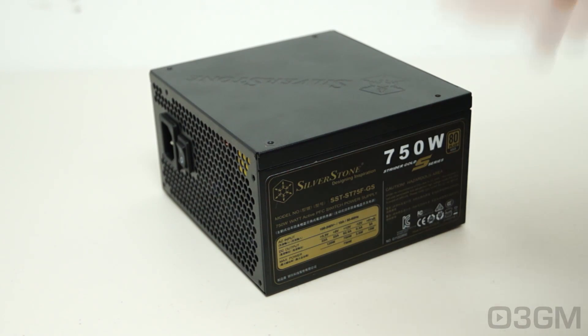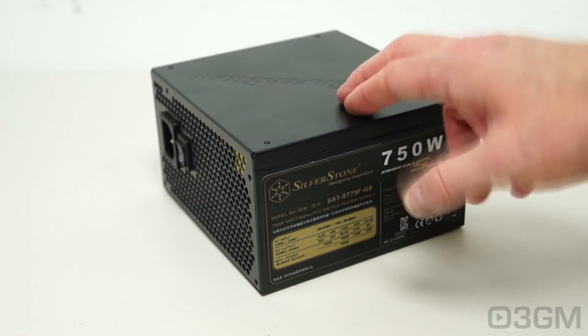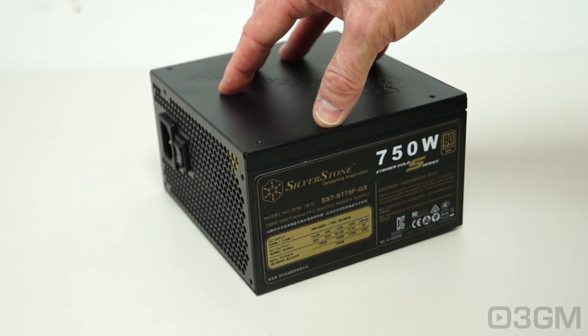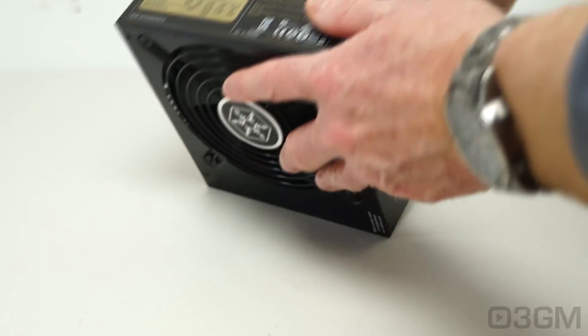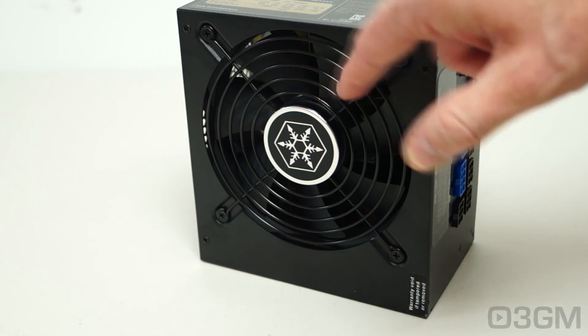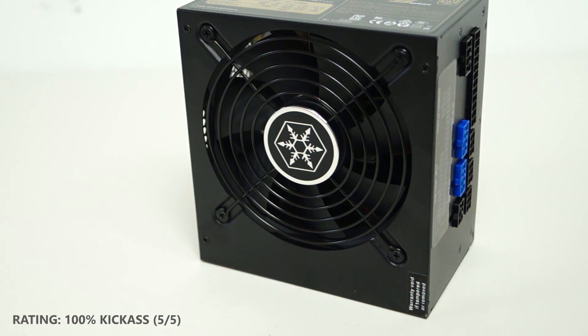Like version 1, version 2 is simply outstanding and more impressive when you consider that it is 10 millimeters shorter. Version 1 was impressive at 150 millimeters; this thing is 140 millimeters. The possibilities for this power supply are endless. It's 100% modular and comes with a super quiet 120-millimeter fan. There really isn't anything not to like about this power supply. Without a doubt, it is a 100% kick-ass product. Until next time, take care.